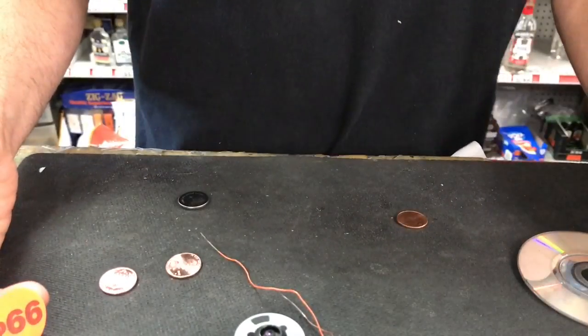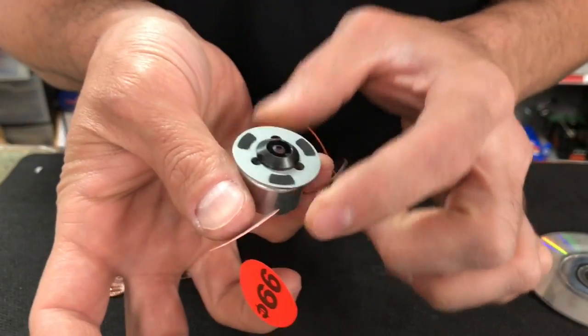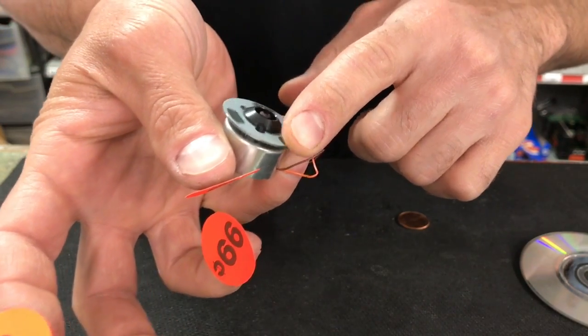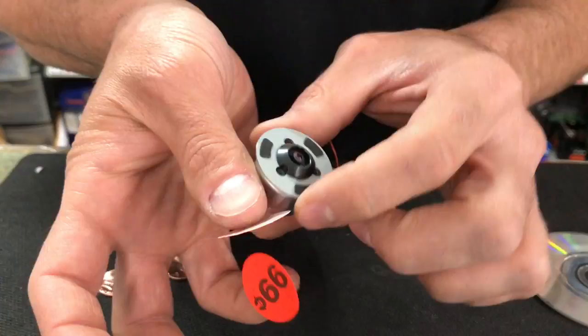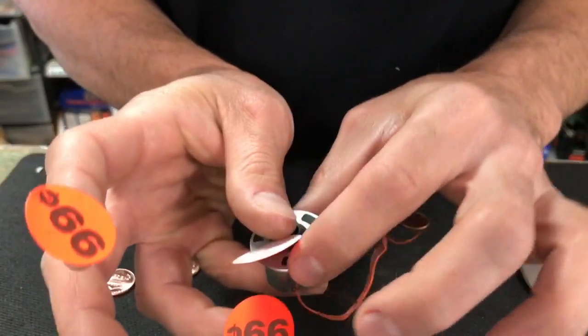Every comment helps. All right, let's get started. This came out of a DVD player — you could also get motors like this out of Xbox 360 controllers that vibrate, PS2 controller, stuff like that. But this one's out of a DVD player and it's just a small little motor with two wires on the end.